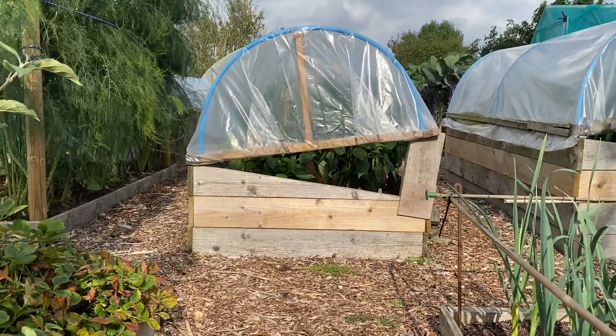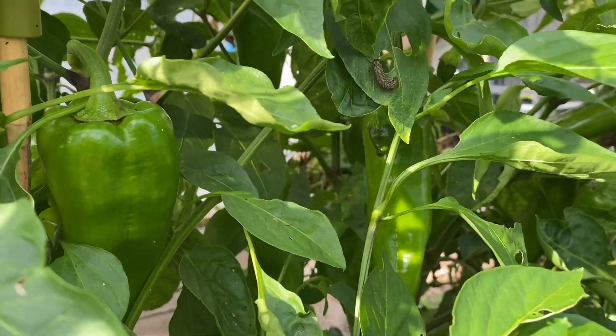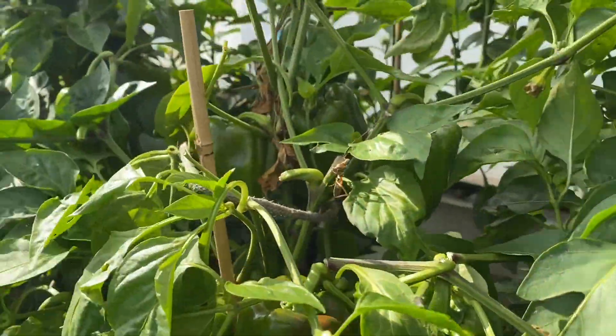At the moment I'm desperately trying to get my peppers ripened because they're in low tunnels outside, and those low tunnels are going to get cleared through October — first week, second week, third week of October. It's always difficult to get them all ripe, so we end up picking loads and loads of green ones. I got to thinking: what can I do to accelerate the ripening?